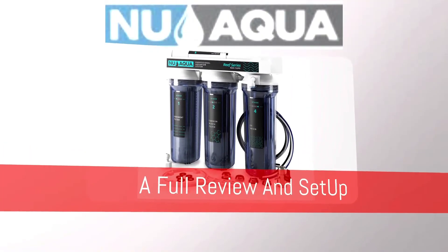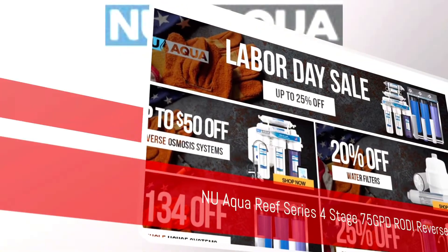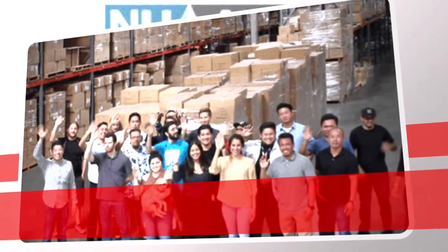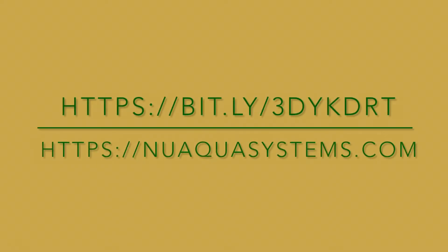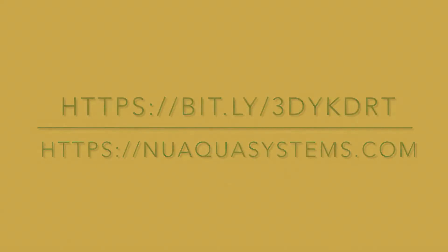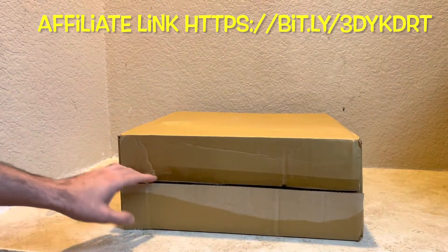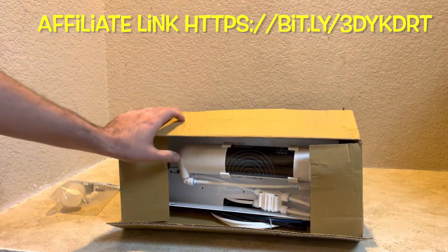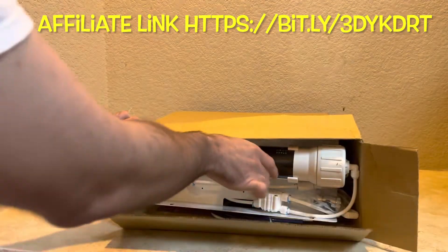Welcome back to Joseph's Tropical Tanks. This video is sponsored by New Aqua Systems, an amazing RODI company and manufacturer. Without further ado, let's get into the video. It's been a minute, but we are back and we have an amazing new video today — we are unboxing a RODI unit from our new friends and sponsors at newaquasystems.com.